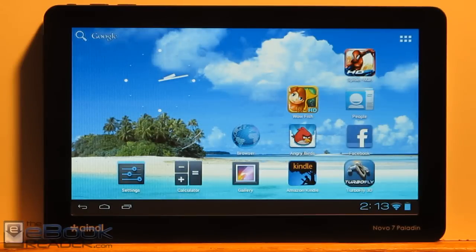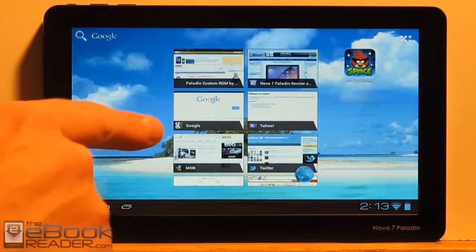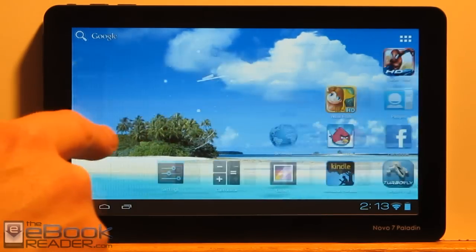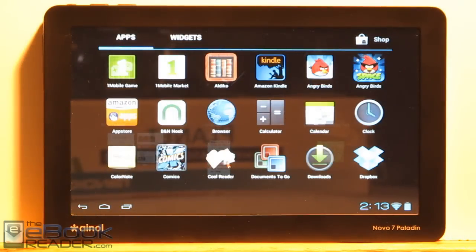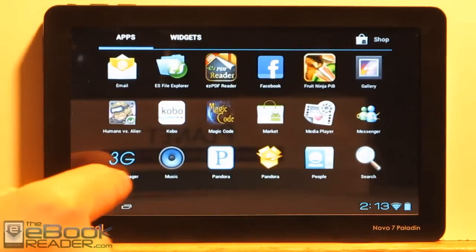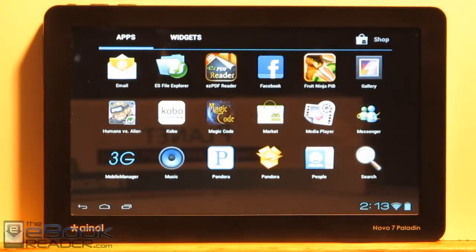Hi everyone, I'm Nathan with TheEbookReader.com and for this video review I'm going to give you guys a look at the Novo 7 Paladin. This is a really cheap Android 4.0 tablet out of China. They sell for like $89 or $99 on some Chinese wholesale websites. I went ahead and picked this one up on Amazon just because I didn't want to have to deal with the Chinese wholesalers and shipping from China.